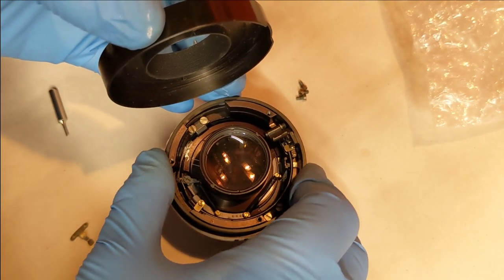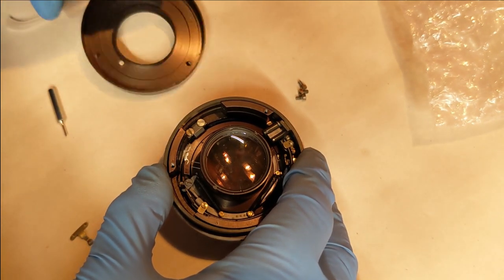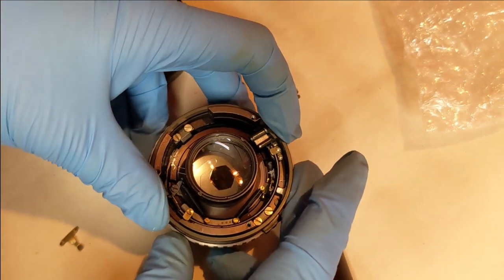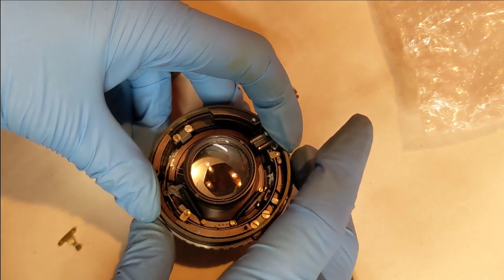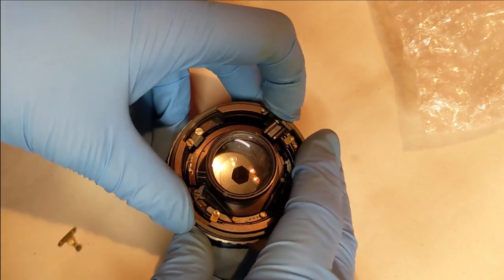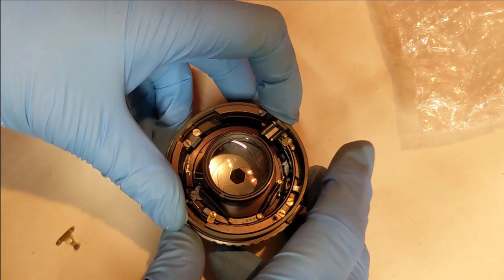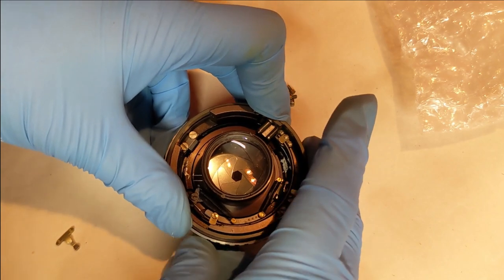This ring is the switch that changes it from auto to manual. So when I'm designing the pixel valve adapter, I need to make sure there is a protrusion on the back of the adapter that pushes this down inside the lens so that it's permanently set to manual.